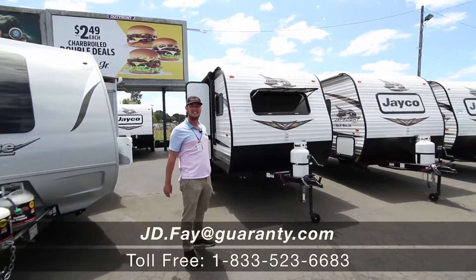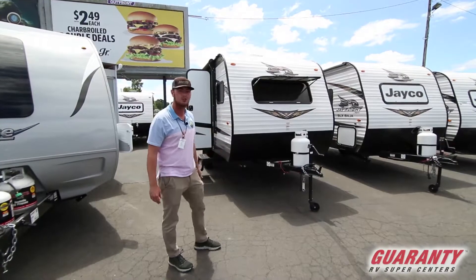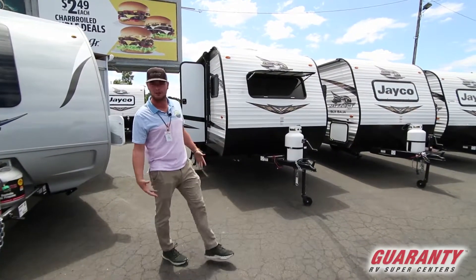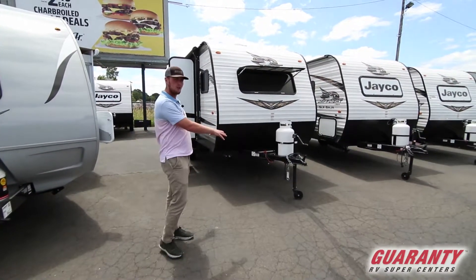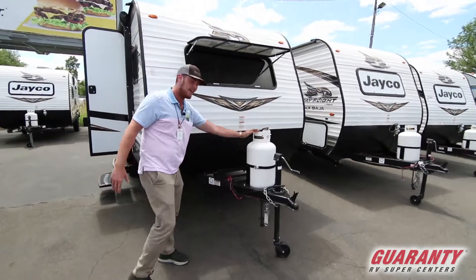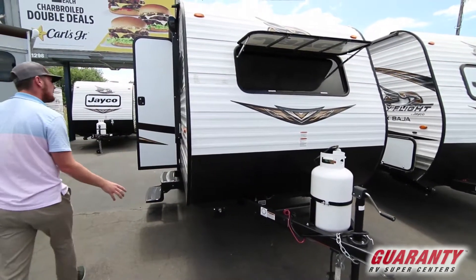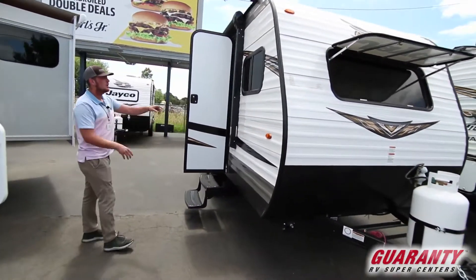Hey guys, I'm JD over here at Guaranty RV. Today we are looking at a Jayco 154 Bunkhouse — it's a 2019 version. We're gonna start on the outside. First thing we're gonna get is a 7-gallon propane tank, and one battery on the right behind it.